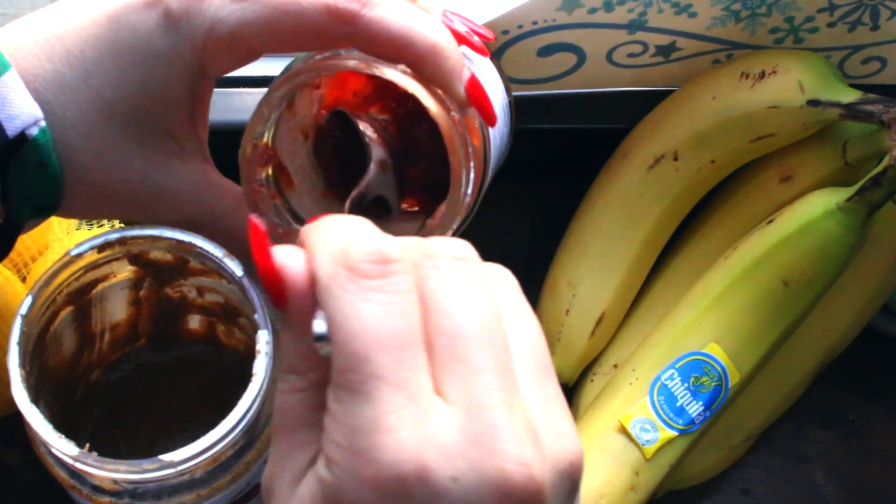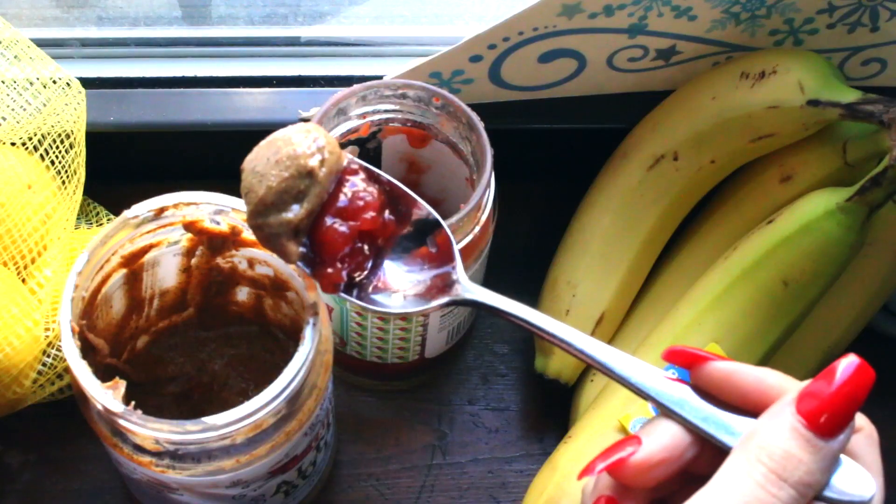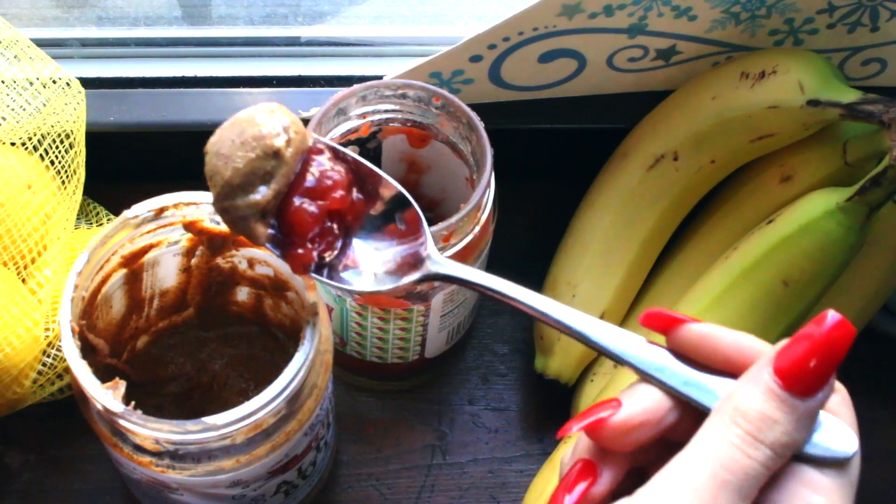The peanut butter and jelly bite. One of my favorite late-night snacks — I'll just take a spoon and scoop half of it with jelly and the other half with peanut butter and have that as a bite. It's really good as a late-night snack because the volume of the food is very small but it's calorie-dense, so it'll keep you full without actually filling your stomach up. When you're going to bed you don't really need a full stomach, so it's a nice little late-night treat.